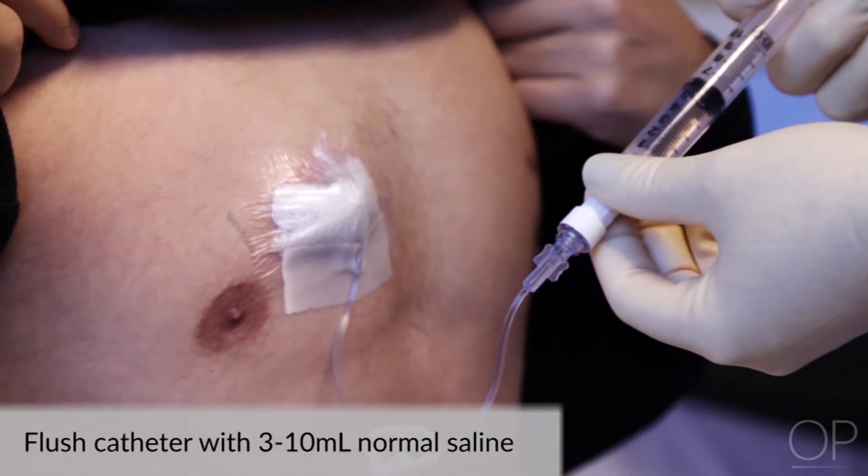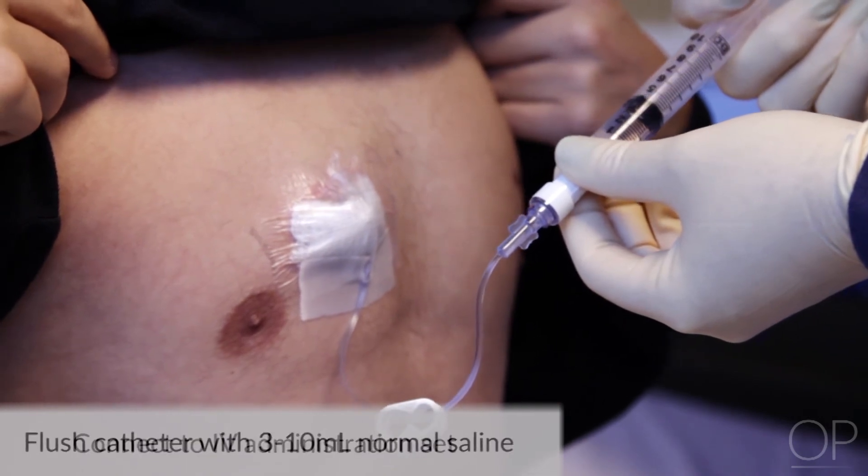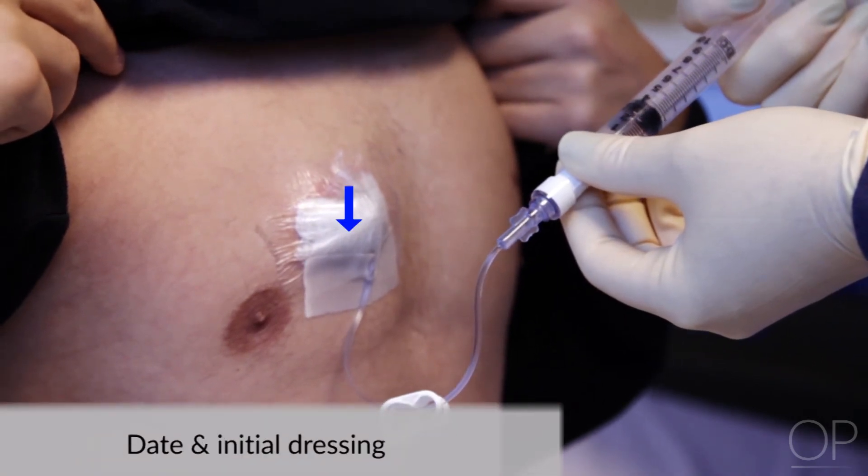Unclamp the extension tubing and gently flush with 3 to 10 mLs of normal saline and connect to your administration set. Date and initial your dressing.